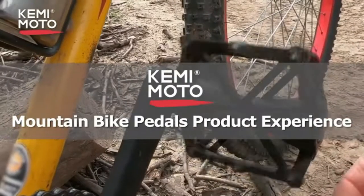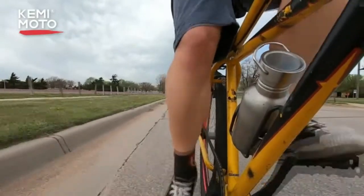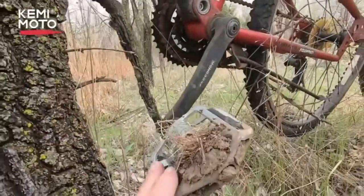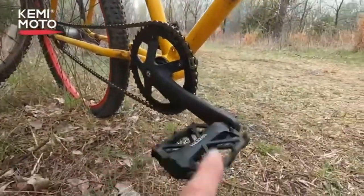More durable and sturdy, corrosion-resistant aluminum alloy, professional design, reduced anodic oxidation design, scratch-resistant, wear-resistant, durable, and not easy to rust. Sealed bearings to reduce dust during riding. Prevent dirt and water from entering the shaft to extend the validity.